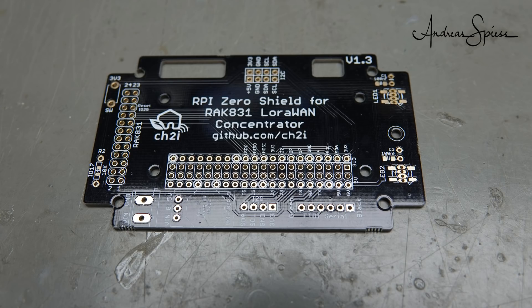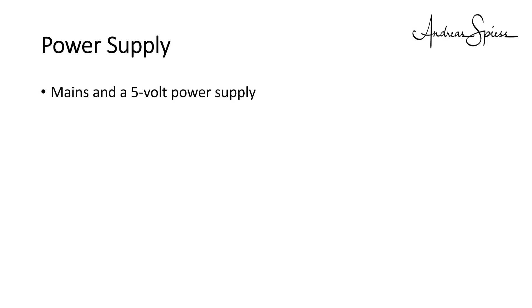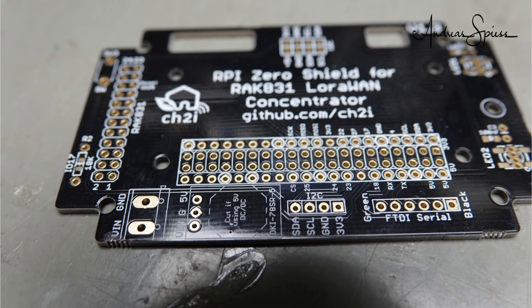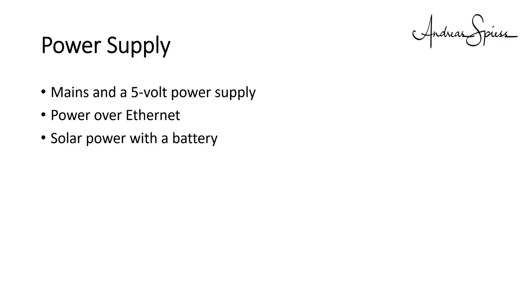This PCB facilitates the build of such a gateway considerably and also looks much better than homemade wiring. It also has some bells and whistles. If we have all parts available, we have to plan for the connection to the internet, the housing, and the power supply. Three possibilities exist: mains and a 5V power supply; Power over Ethernet — in this case you have to add the needed parts for PoE, either a PoE hat or your own, and Charles' PCB has space for a buck converter; and solar power with a battery.